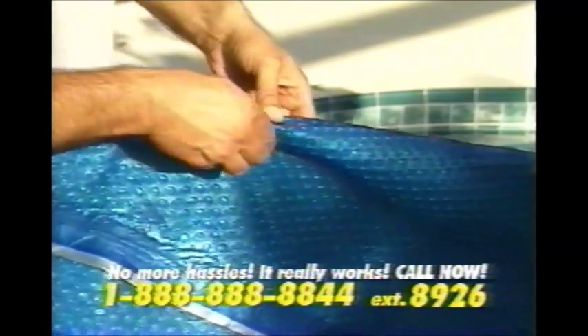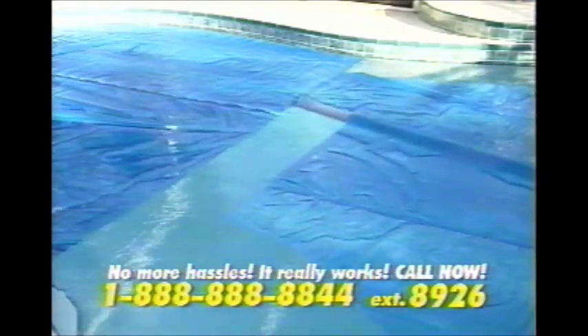The Solar Roller will convert your existing solar blanket into a rolling pool cover system. No more hassles with ugly, bulky systems. The trick is the patented split-cover system and free-floating spindle roller that rolls directly on the water.